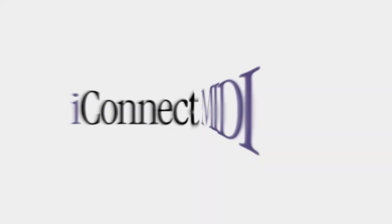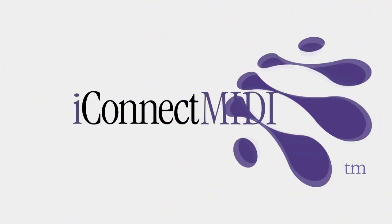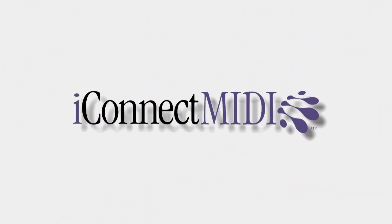If you ever wanted to connect multiple MIDI controllers to your iOS device, iConnect MIDI is the interface that allows you to do this. Dimitrio Navarro here of iConnectivity.